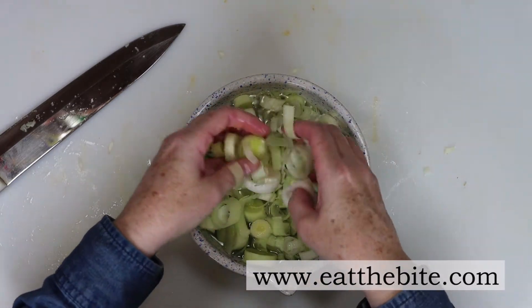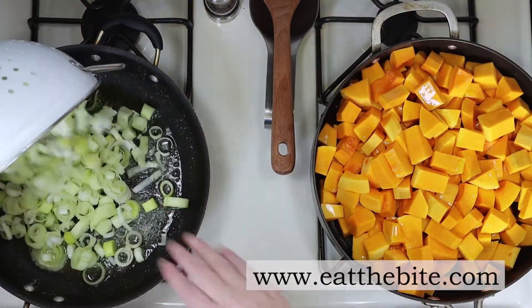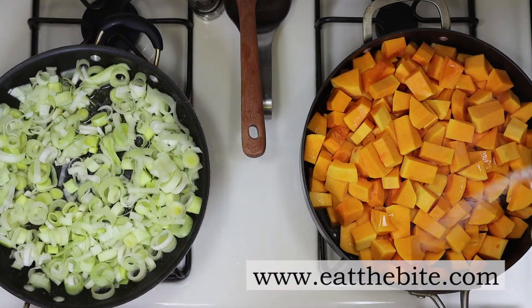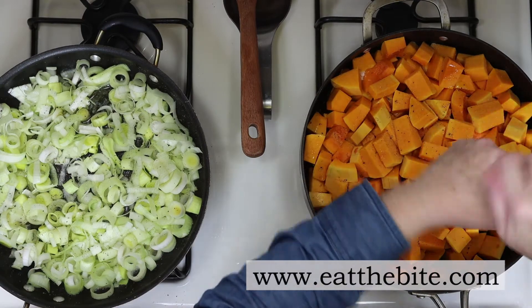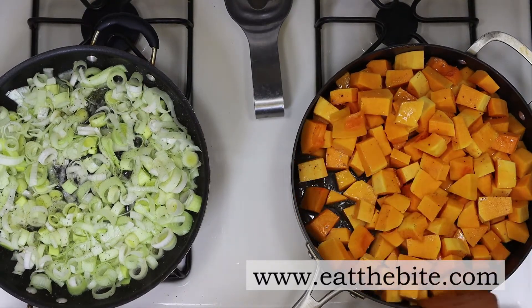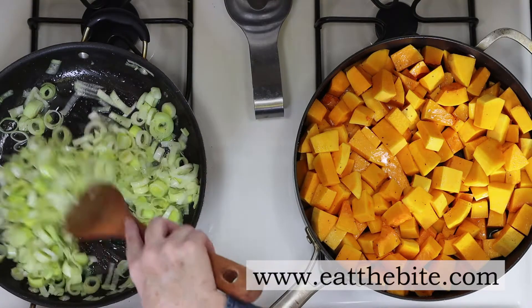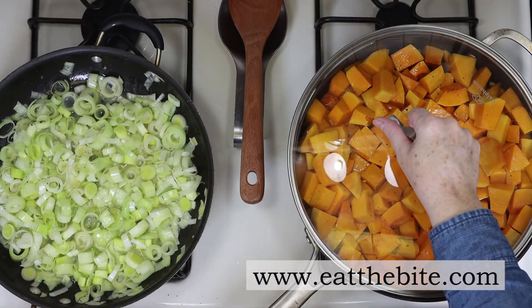You'll need two pans for this. I'll add olive oil to the butternut squash, and I melted some butter to cook the leeks. I'll add salt to both, and then a little bit of fresh pepper to both as well. I'll start by giving the squash a good mix to make sure everything is coated in the olive oil, then give the leeks a good stir around the pan. I'll put the lid on the squash and let that steam until it's fork tender.